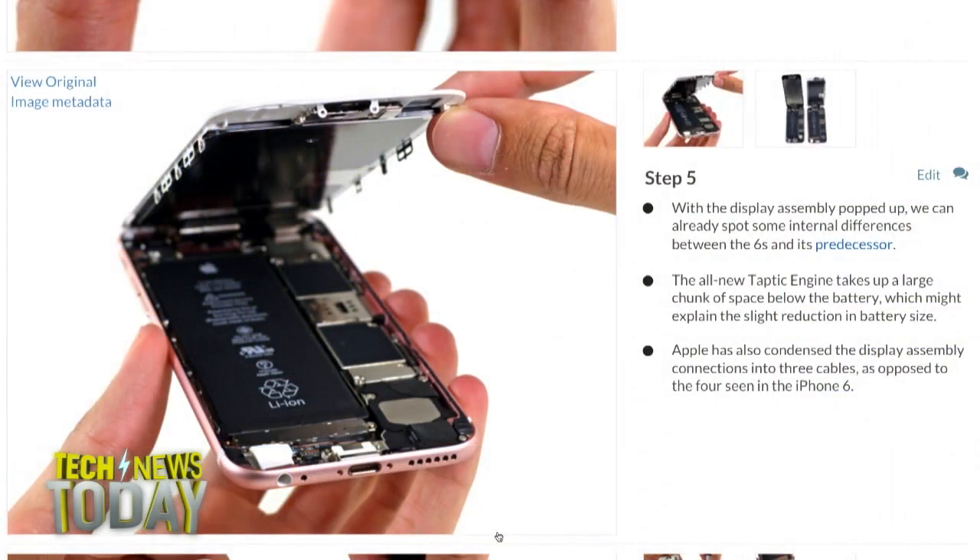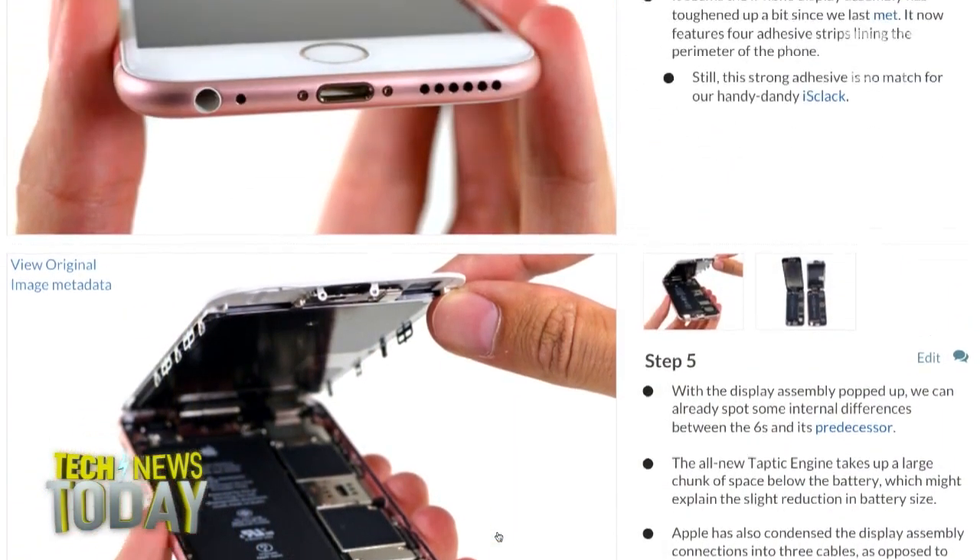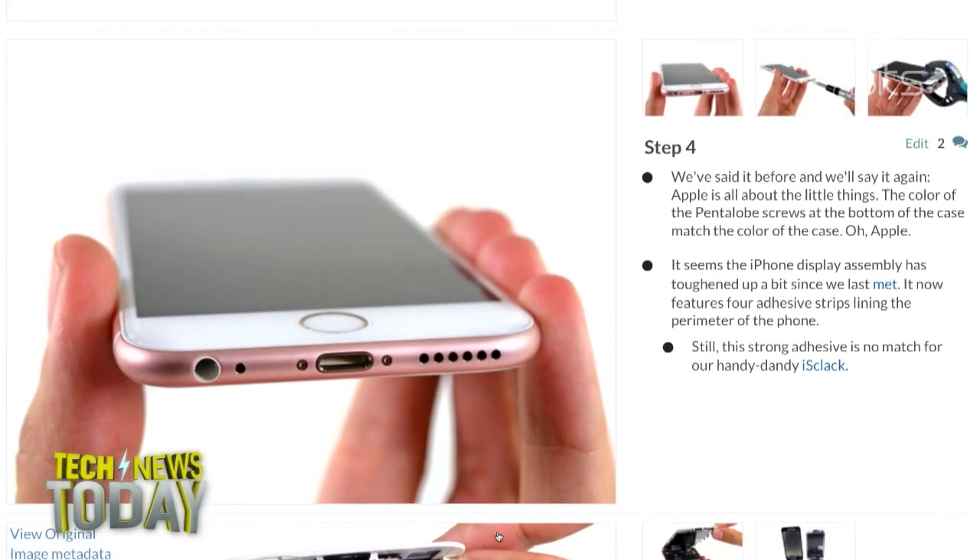For starters, it looks like this phone is bigger and heavier, and the battery is a lot smaller. Is this correct, and do we know why it's bigger and heavier?